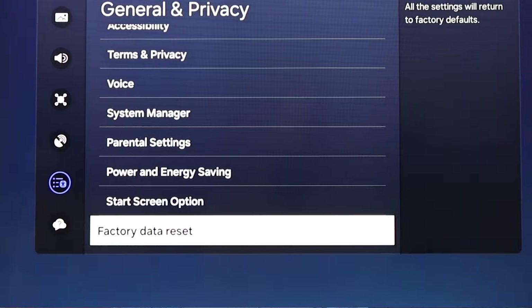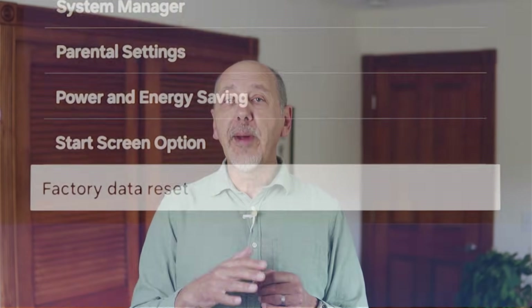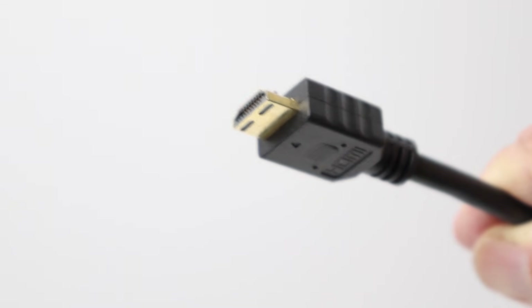Regardless of whether you're able to update the software, a full factory reset is a good next step. After a reset, go back and check that CEC is turned on, and if you have a stereo system, go back and set the audio output to PCM. If the sound still doesn't work, try replacing the HDMI cable, because sometimes the cable gets a wire detached internally where you can't see it.